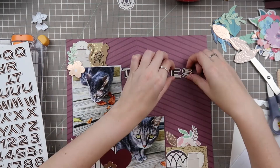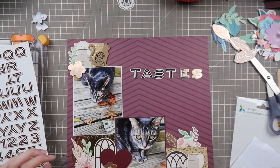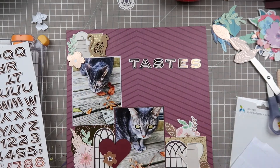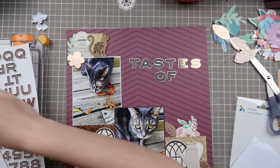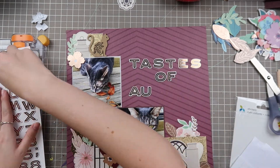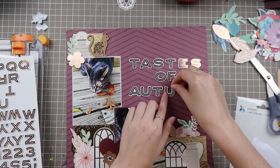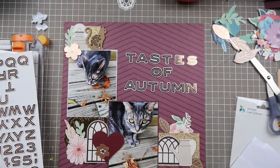That title fits her personality perfectly — she's the one who would eat a fuzzy off the floor, just a little tuft of something she has to figure out if she can eat. I use these thickers and they're definitely not on straight in this instance, but I go back after the video and use my T-square ruler to straighten them out and add extra adhesive on the back because they don't stick very well.